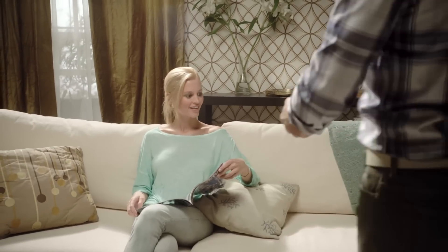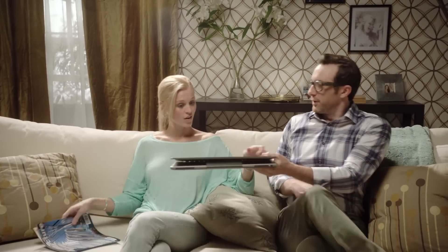Let's say you're browsing for a gift for your husband — or boyfriend?